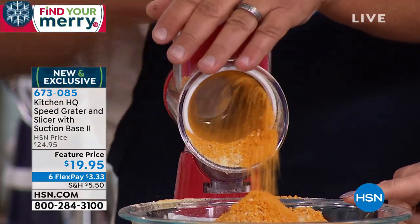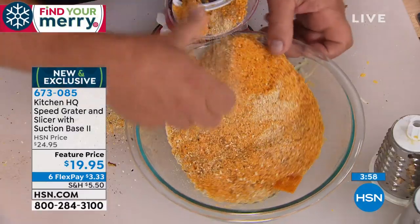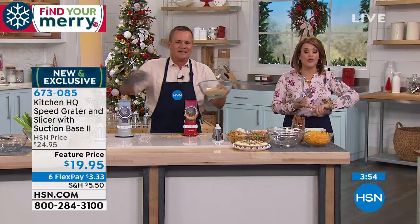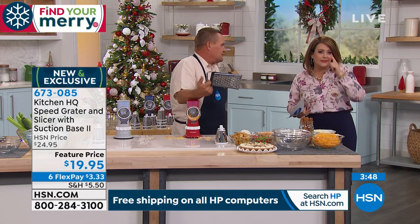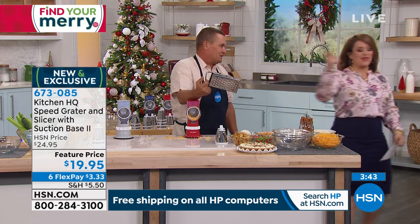Remember, $19.95 — because of the flex pay, it's only $3.33 on a credit card. Maybe this is Secret Santa — this is the best Secret Santa gift ever, because we all got to eat and we all got to cook. Maybe it's an office gift. For two bucks a finger, it's worth not having to use one of these old knuckle busters.